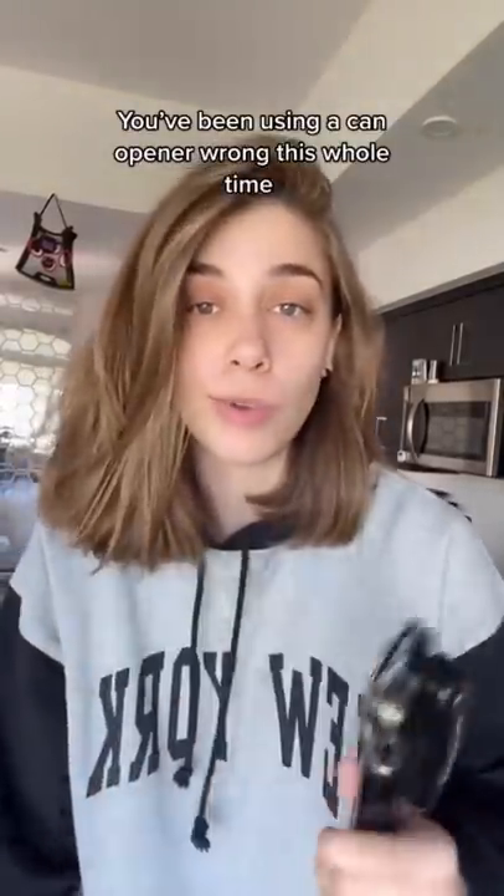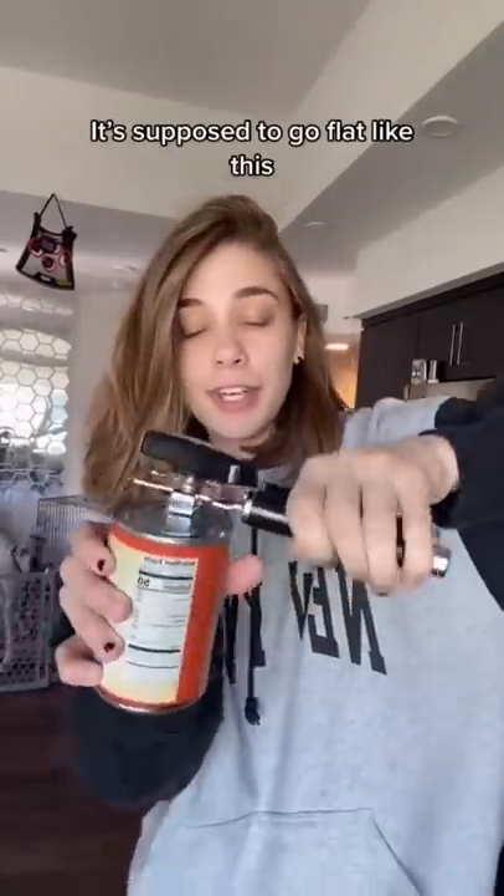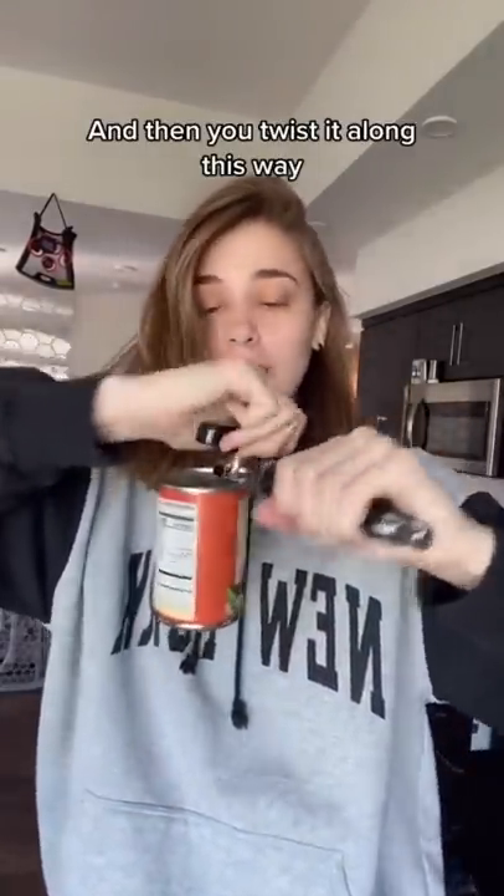Been using a can opener wrong this whole time. It doesn't go sideways, it's supposed to go flat like this, and then you twist it along this way. I just did the whole thing the flat way.